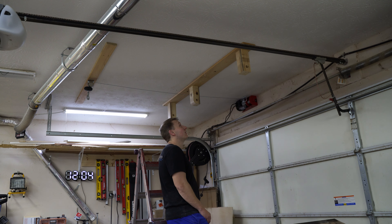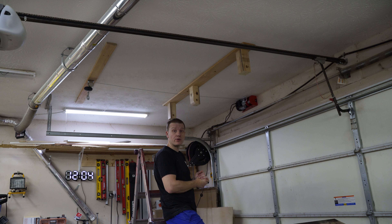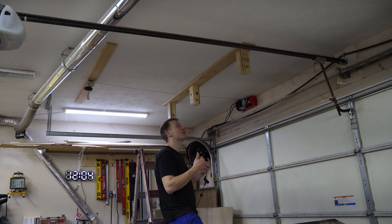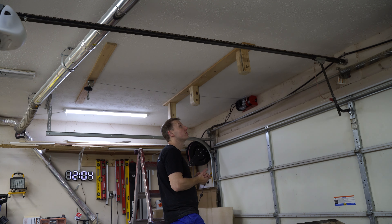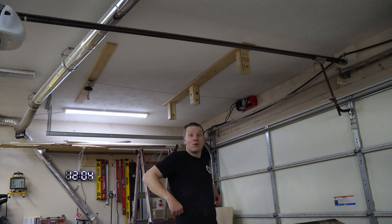We have the entire system hung and now it's time to actually hang the rack. This is the most nervous part because I'm by myself and I'm not sure how I'm going to configure it to get it in there, but we're going to do our best and see what we can make work. Hang on and hold on to your Cheerios because here we go.